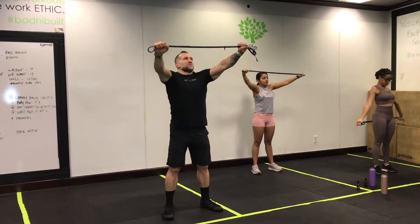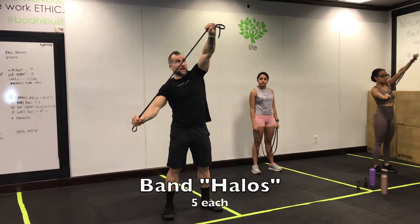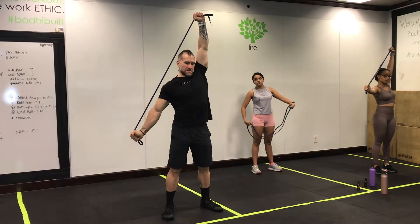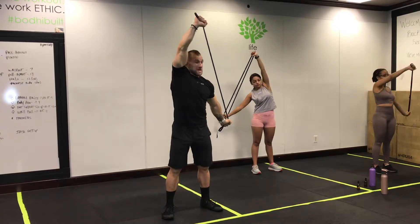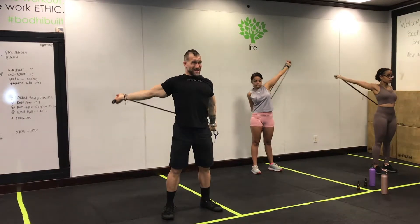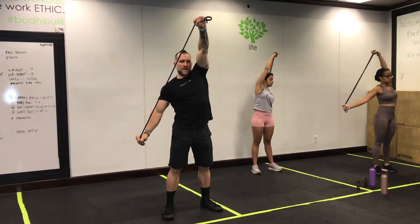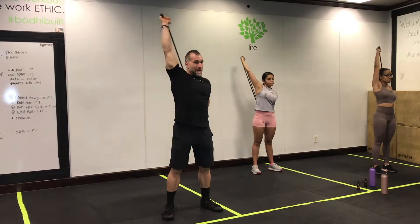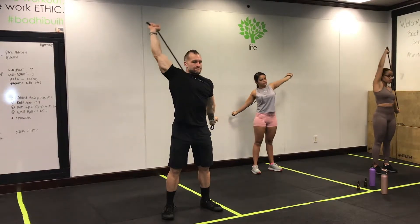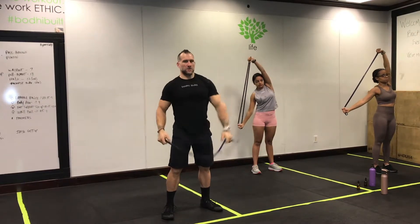Once you get 10, we're going to do a little alternating halo. Pull that band apart on an angle, one shoulder at a time, really trying to increase that range of motion. Big gigantic 360 on that shoulder joint, ideally pulling that band apart, trying to keep those arms straight, and let all that stretch happen in your shoulder joint and maybe your biceps. Do five each of those.